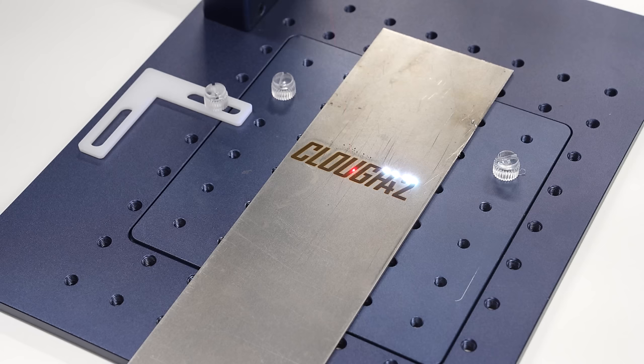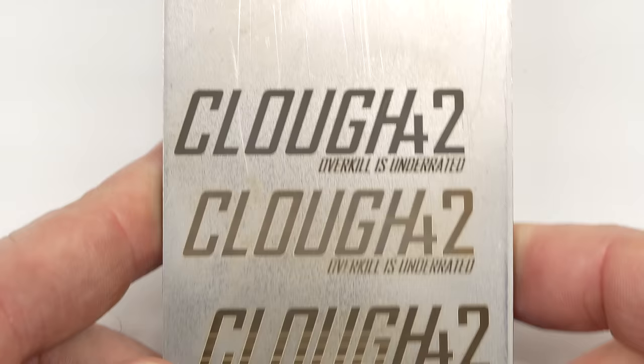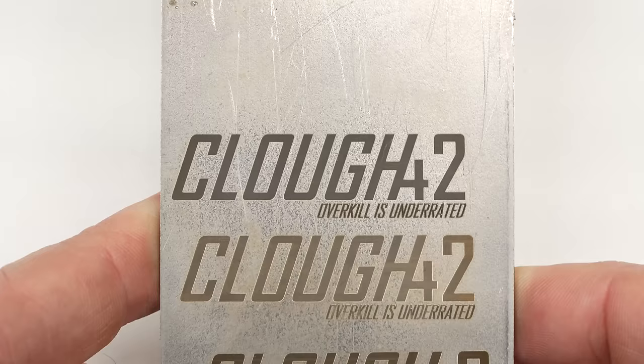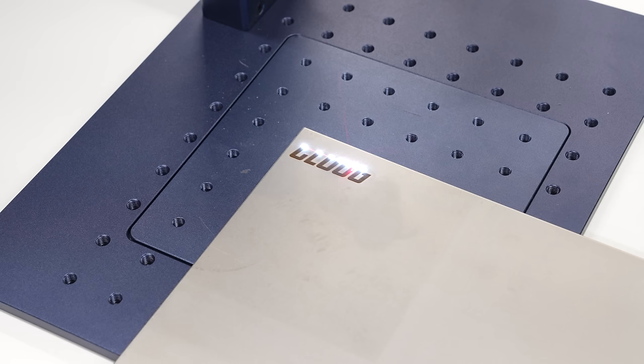Higher power settings leave nice black marks in steel. I've done some testing previously with one of the diode galvo lasers, and while they can leave a mark in steel, this is a completely different animal. These marks are dark and they're deep. You can feel the surface roughness and the mark is permanent. Stainless is a similar story — the mark is crisp and black, and it just looks great.